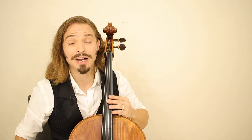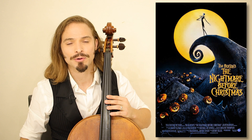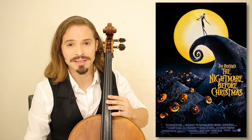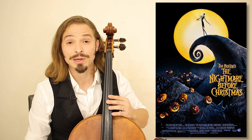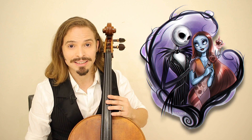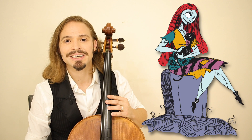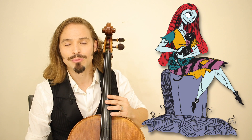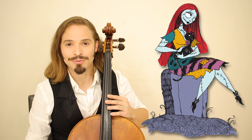This wonderful tune comes to you from the pen of Danny Elfman and the wonderful directing vision of Tim Burton. The movie was Nightmare Before Christmas, and 25 years ago this year, this wonderful stop animation movie was released and treated us to a wonderful romance between Sally and Jack the Pumpkin King. This is Sally's Song, and let's jump right into this lesson on how to play Sally's Song from Nightmare Before Christmas.